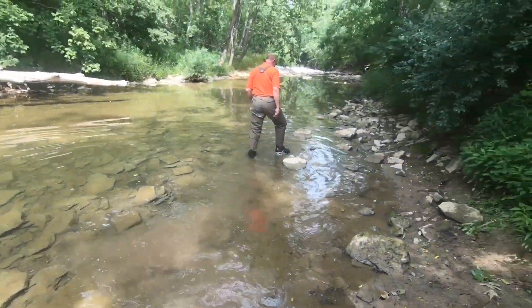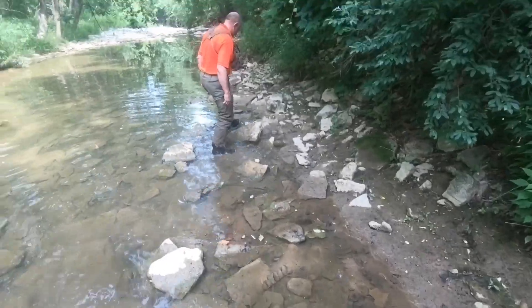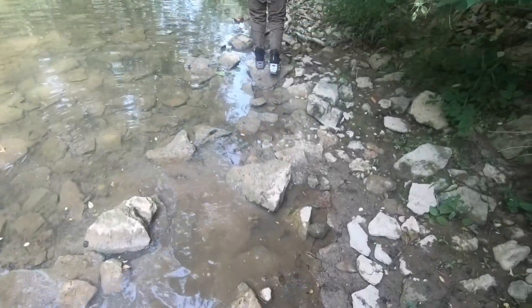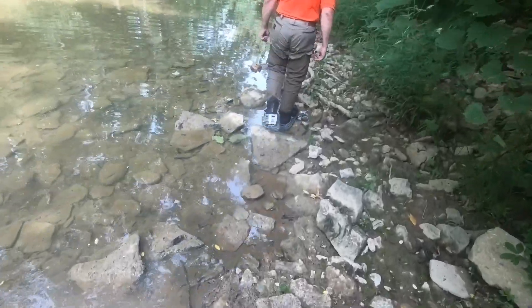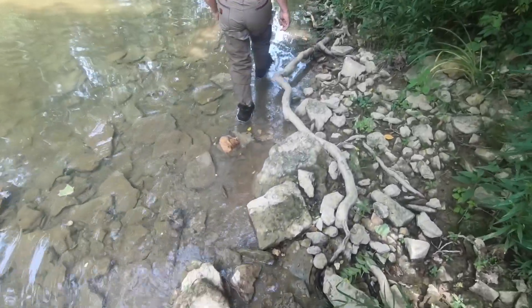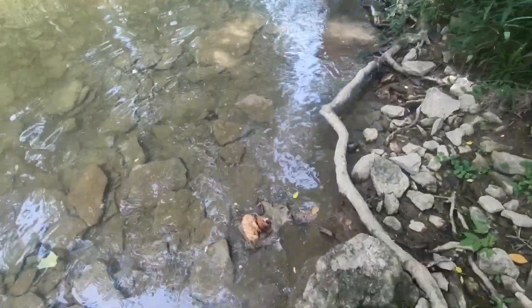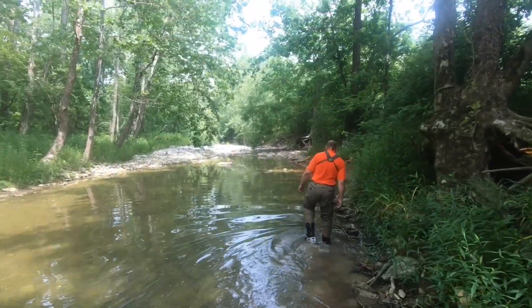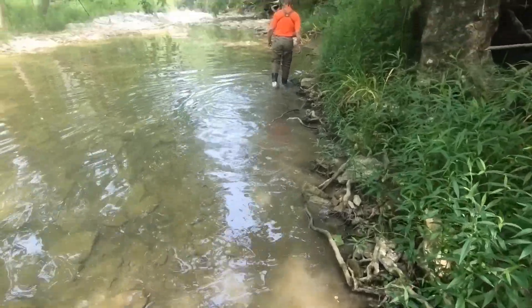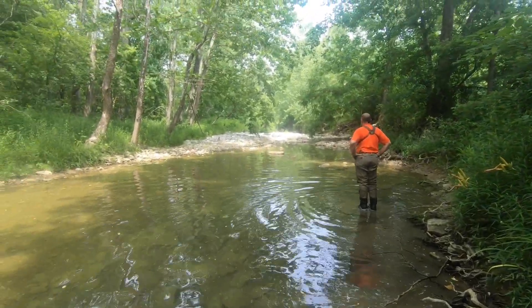Turns out it wasn't a scent gap — you could actually see Penny sticking her nose under the water and tracking under the water. The scent had settled to the bottom of the creek bed and she could smell it. There's no question about it. I'm going to wait until we get down a little bit before I put a drop of blood out, just so Don doesn't cheat.